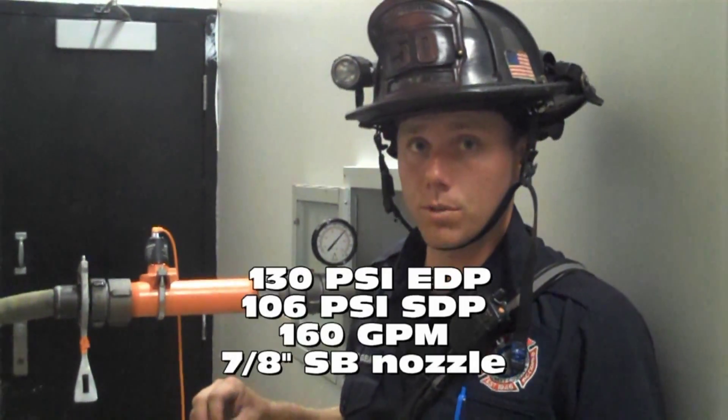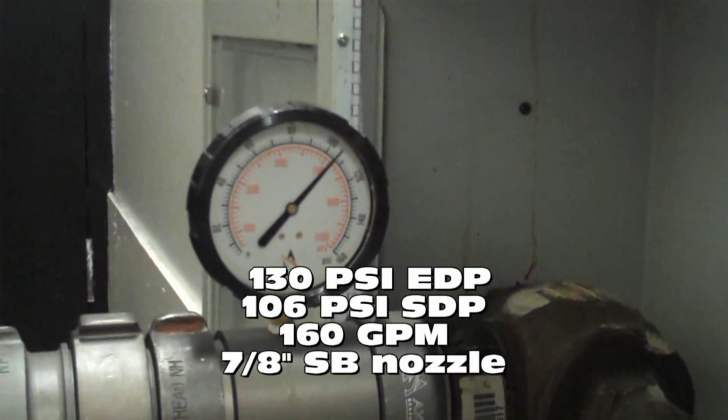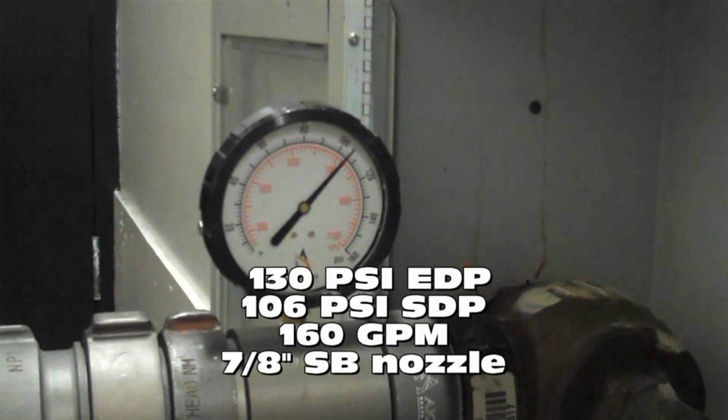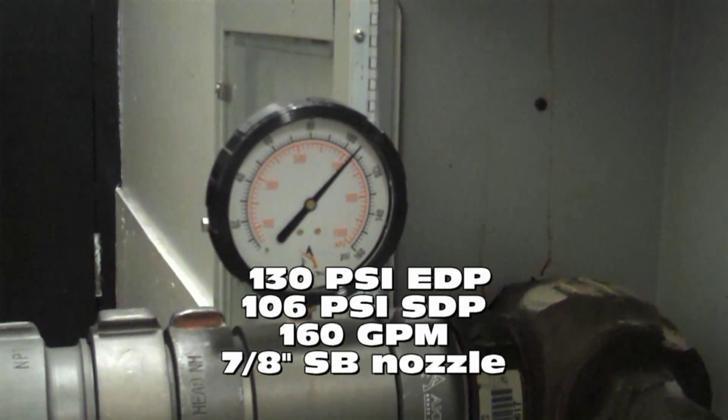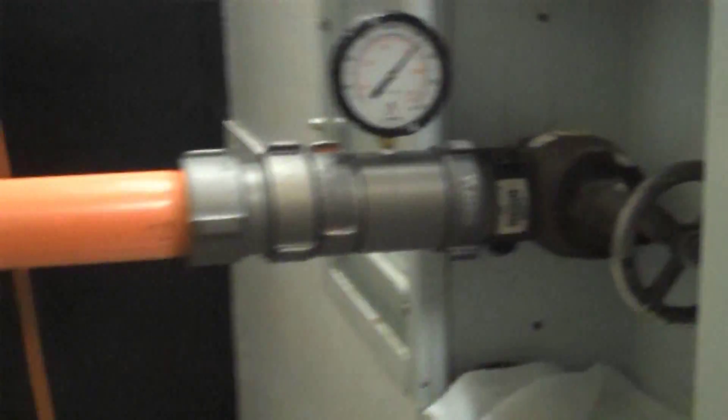We're now using a 7/8-inch smoothbore tip, 130 PSI engine discharge pressure, 160 gallons a minute in the inch and three-quarter hand line, and right at 105-106 PSI riser discharge pressure.